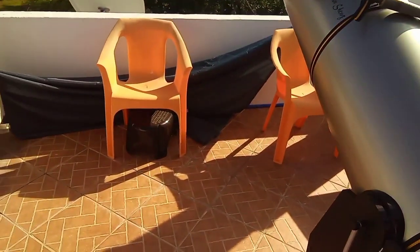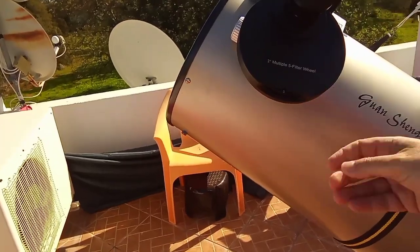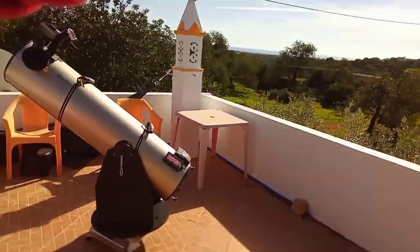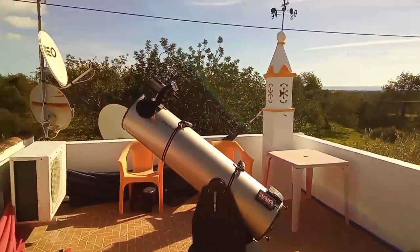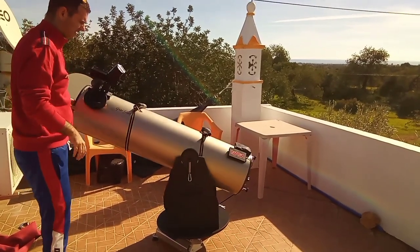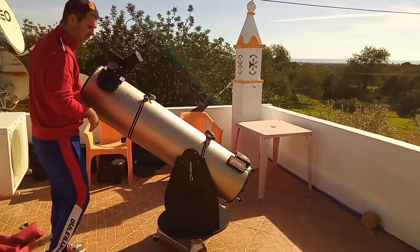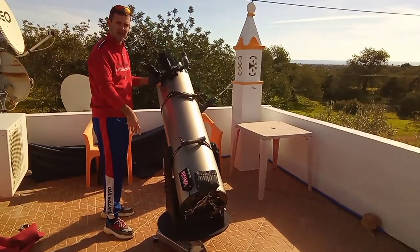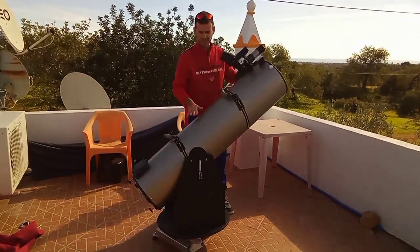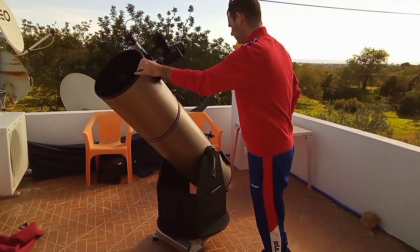Now, with this kind of setup with the filter wheel, the thing is that now it just gets stuck when I stop at any position. Look how smooth it is in the equatorial platform, which takes a little stability from the setup. If it's on the ground with a big rock, of course it's more stable. Look how smooth it is.